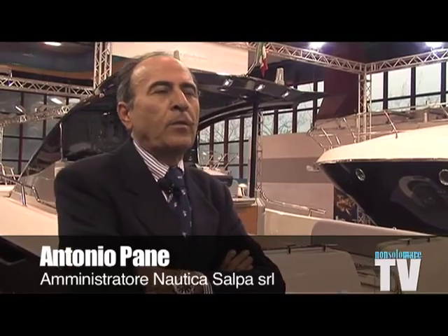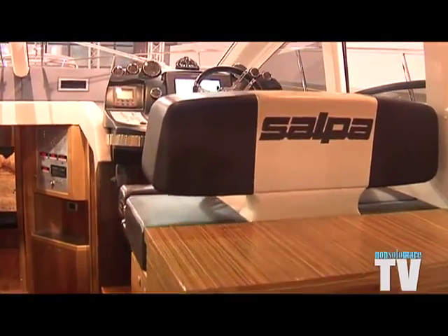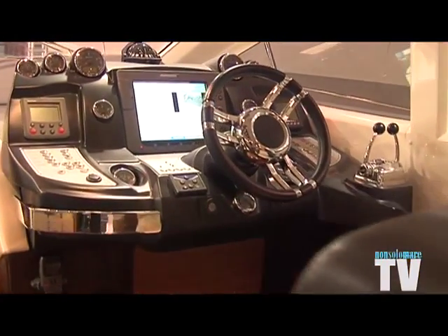We see that there has been significant growth in sailing. Even now, during this period of crisis, sailing boats continue — not to sell massively as before — but to sell. Often, however, those who buy them are not sailors or sportspeople, but lovers of the sea who want to go out with more tranquility, more serenity, and to have time to appreciate the navigation.